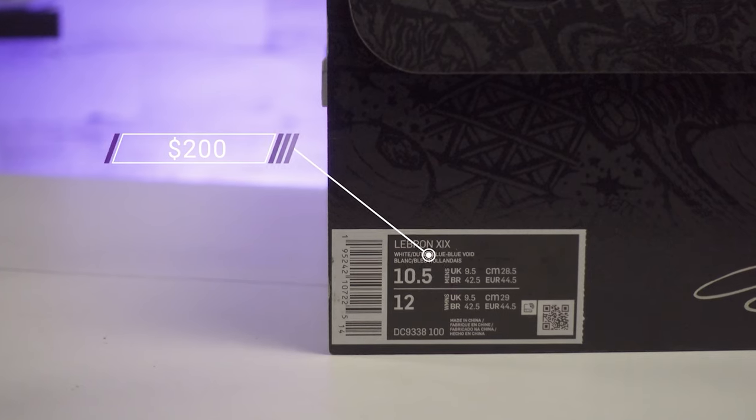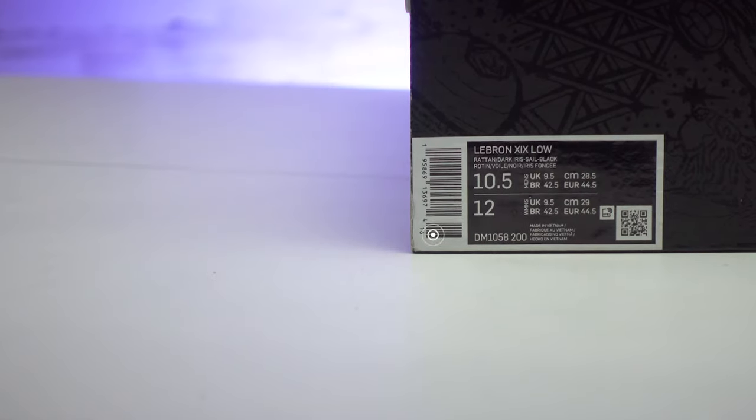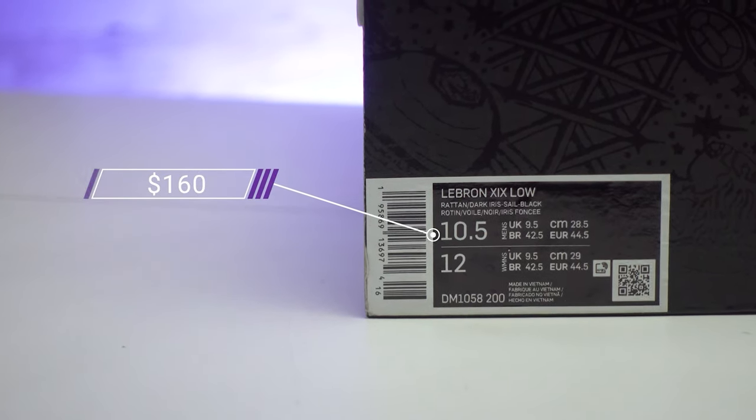As for pricing, LeBron has one of the more expensive lines out there right now, with the original 19s retailing for $200 even. That's definitely going to put these on the higher side. But I was pretty surprised and happy to see the LeBron 19 Low drop all the way down to $160. LeBron is on his 20th signature shoe so it is kind of expected — they aren't going to get cheaper all of a sudden.